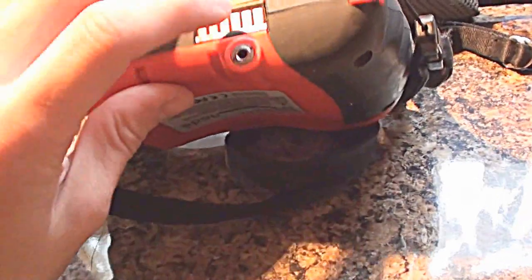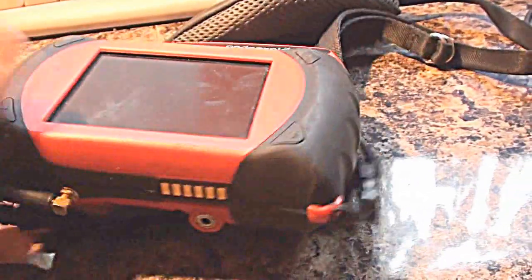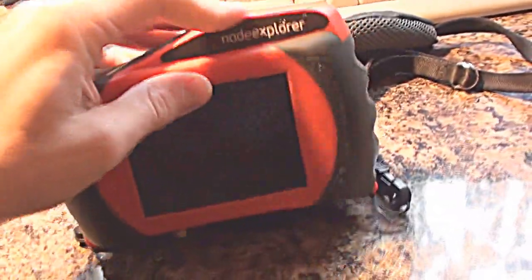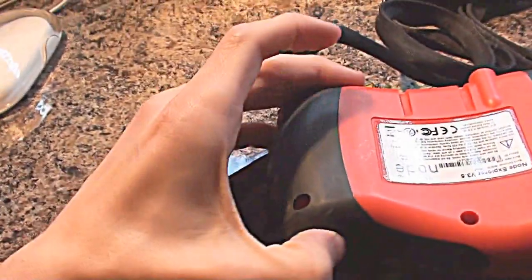I'll take this apart in a minute and let you have a look at what's inside it. There's no obvious charging capability - there's a docking port here of some type, and also what looks like a headphone socket there. They're very, very rugged. All around the edge it looks like - well, it is plastic - but all around the edge here is very solid rubber. It almost feels like tyre rubber. It's incredibly, incredibly tough.